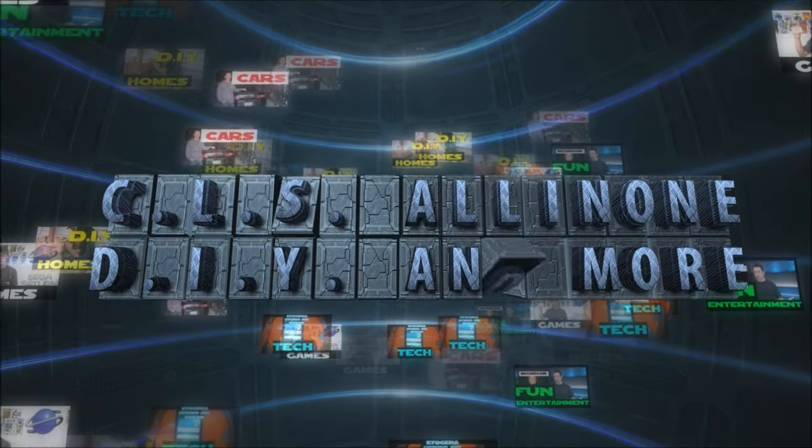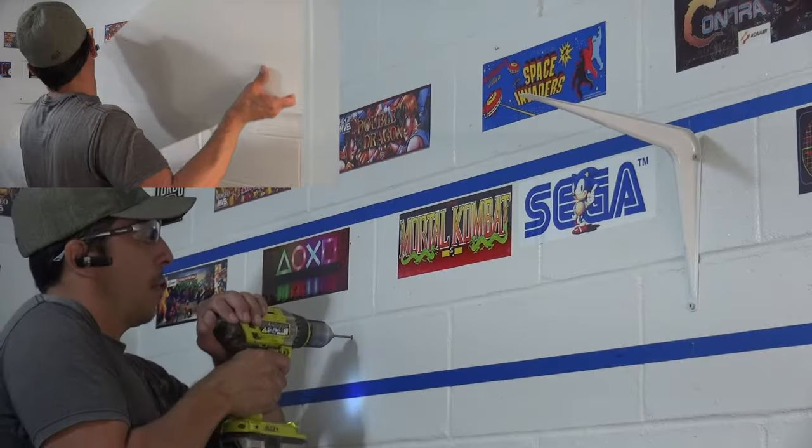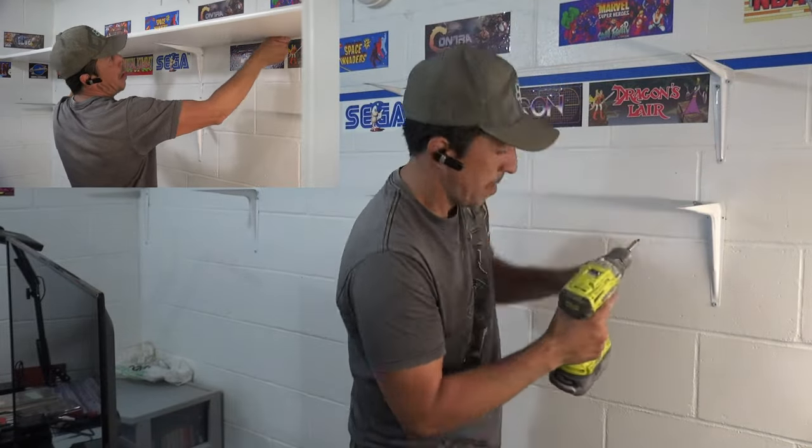Hey, what's up everybody? This is CLS All-in-One. In today's video, I will show you how to install shelving on a solid wall such as concrete, brick, or block as shown here.